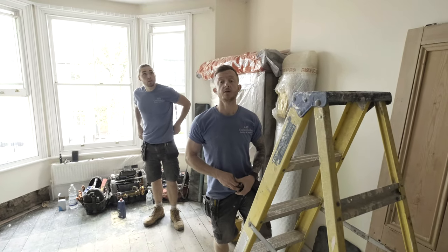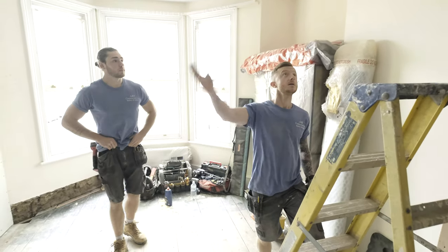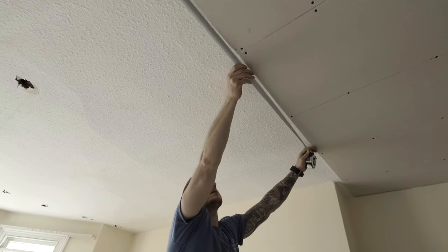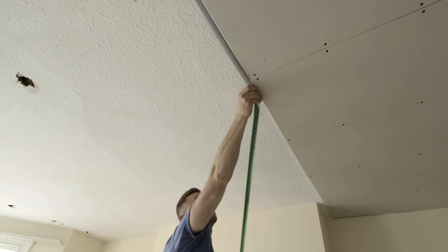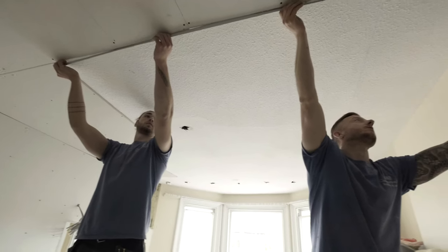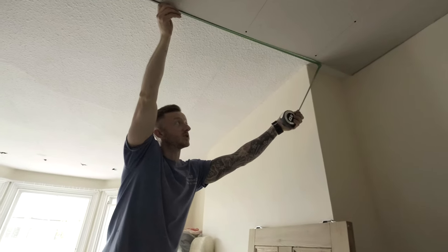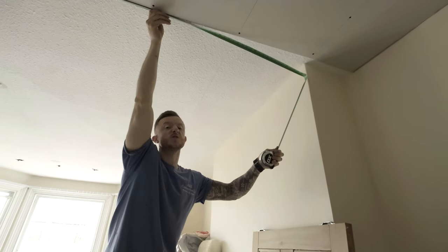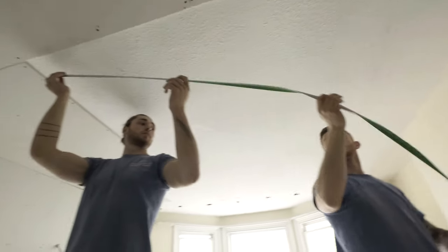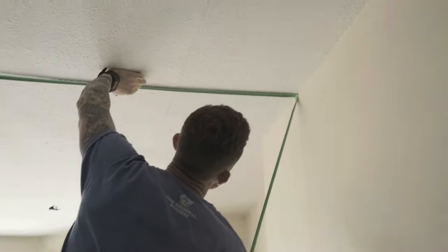So we're on to the next board. What we're going to do is measure up again, get the board cut, offer it up and see what happens. Against the edge of the board that you've already cut, measure across. We've got a 2.4 metre board, so hold it up to the wall. I'm going to need to put a small piece in that area there because of how the board falls. Two one seventy. Two one eighty.